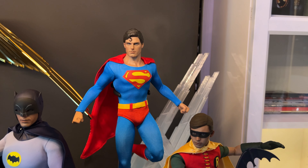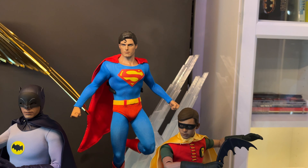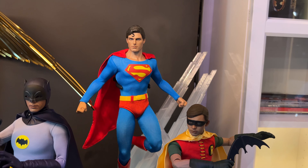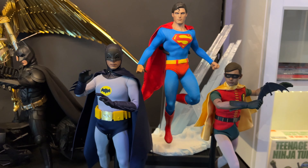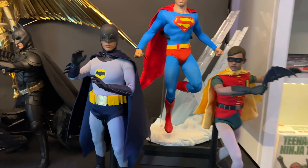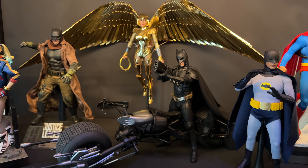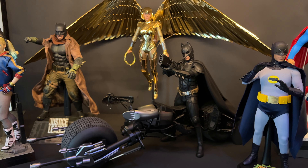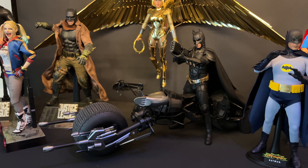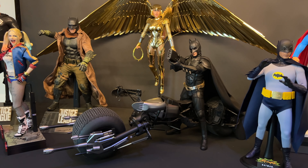One of my grails upon grails this year — this figure takes the cake. I wanted this for years: Christopher Reeve Superman. You gotta have it in your collection. Also Batman '66 with Burt Ward and Adam West — phenomenal. Then one of the best figures that came out this year: DX19 Batman from The Dark Knight Rises. Looks amazing. And that Bat-Pod — it's a tad flimsy, I won't lie, but it gets the job done.